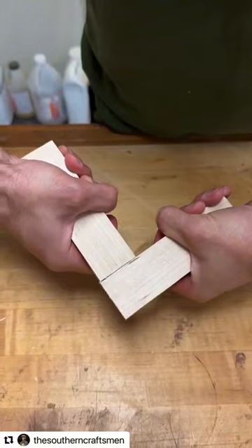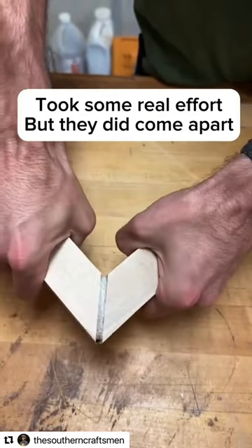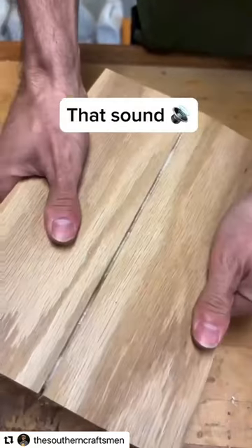Last but not least were the ones that cured for about 5 or 10 minutes. These ones definitely took some force, but I was able to get them apart. Also, just the way that these look and the sounds that it makes when you pull them apart — so satisfying.